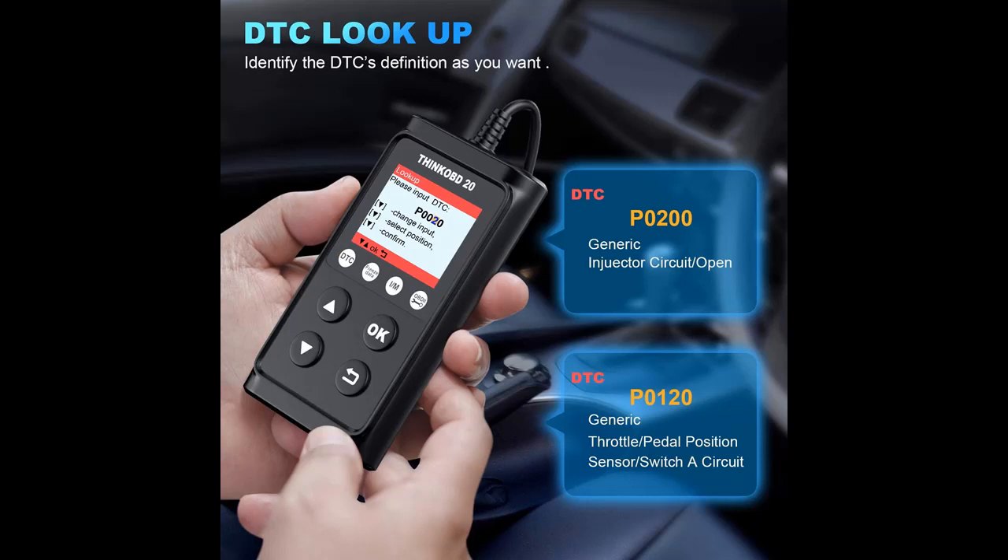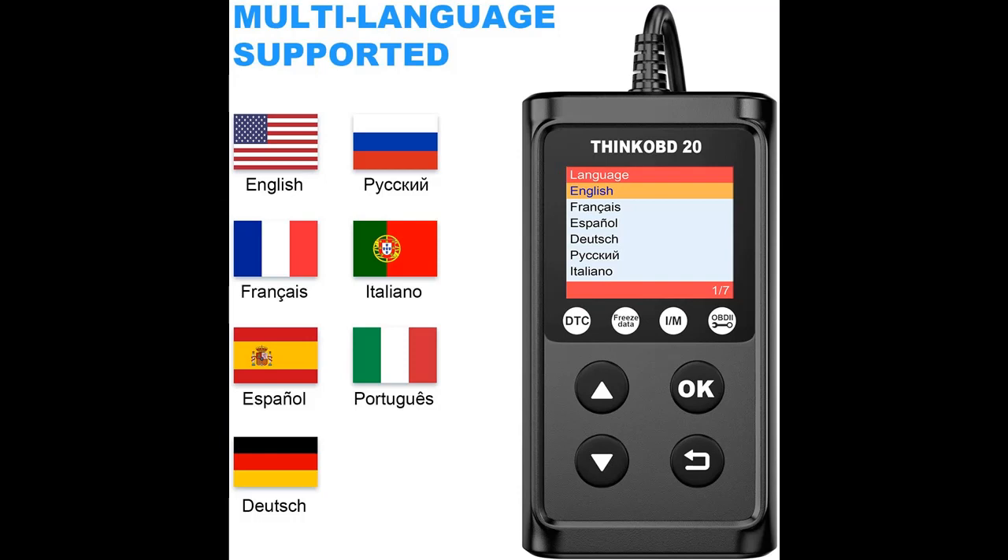With the built-in DTC Database, the ThinkOBD20 can directly identify the code definition on the screen — no need to search. This gives you a more intuitive understanding of the problem and helps you budget for repairs.